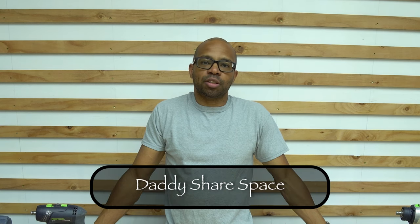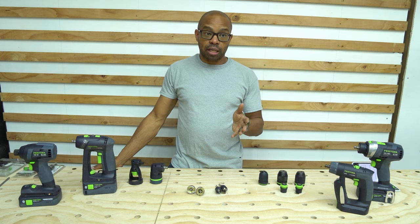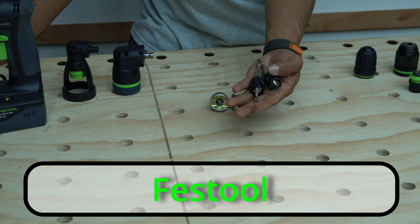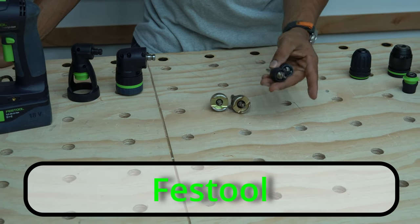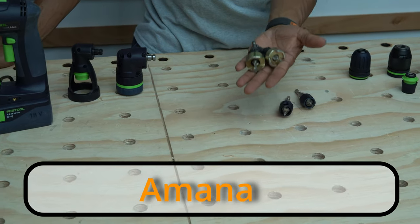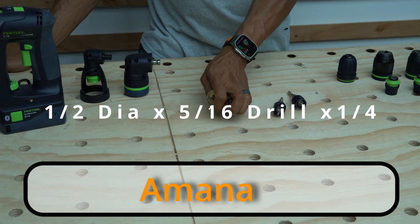Hello guys and welcome to Daddy's Share Space. Today I just wanted to make a short little video about some countersink bits that I purchased. Right here before me I have two of the Festool countersink bits — one is the 4.5 millimeter and the other is the 3.5 millimeter. And here I have two Amana countersink bits — one is the 3/8 inch and the other is 1/2 inch.